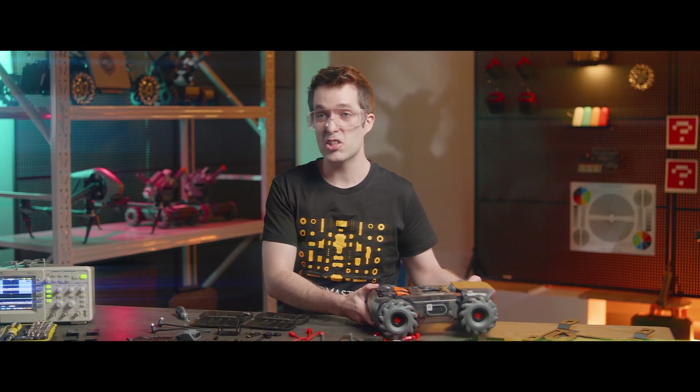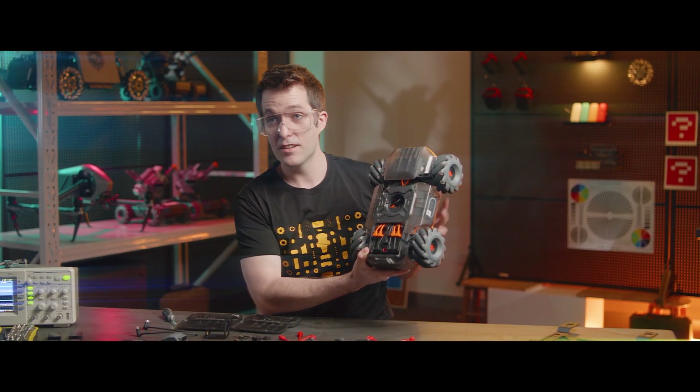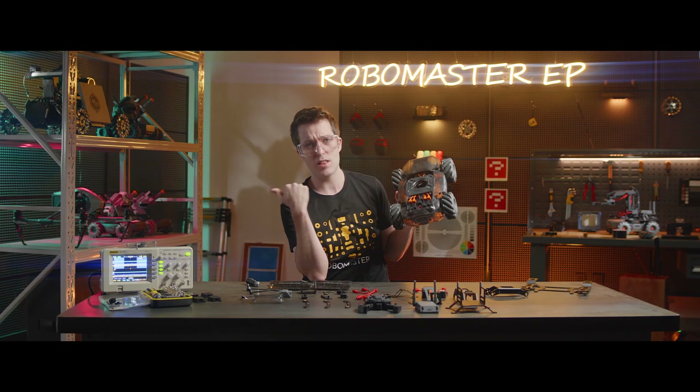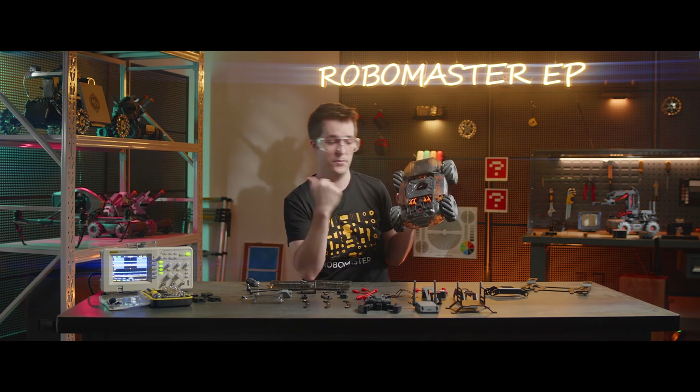First, we'll need to mount the chassis on the RoboMaster S1, right here. To do that, you can check out another video we left in the description on how to assemble the RoboMaster S1.